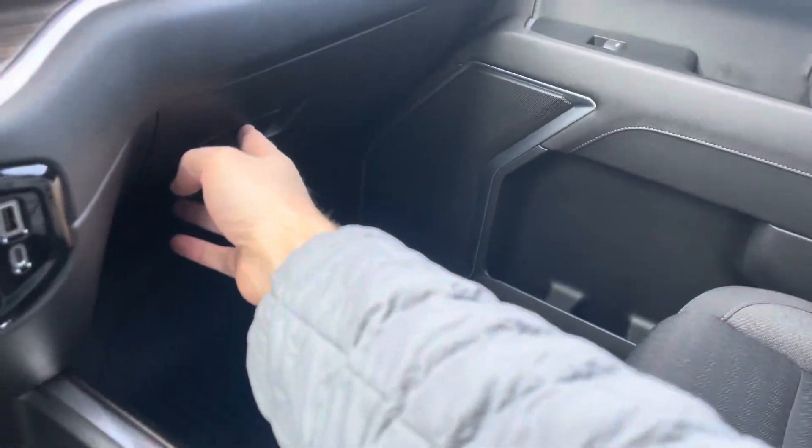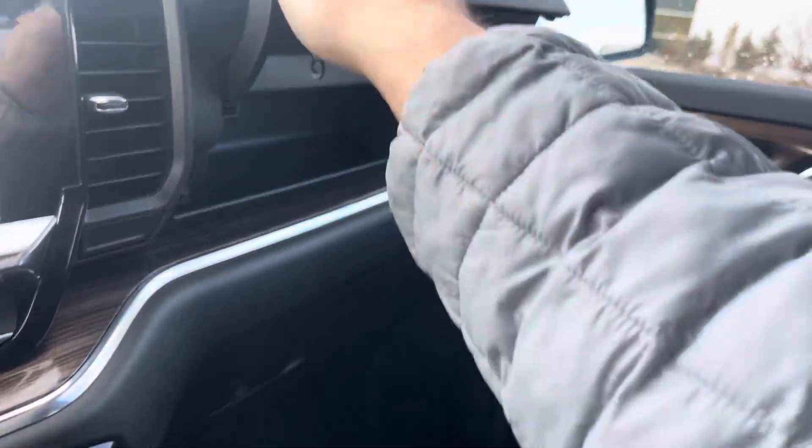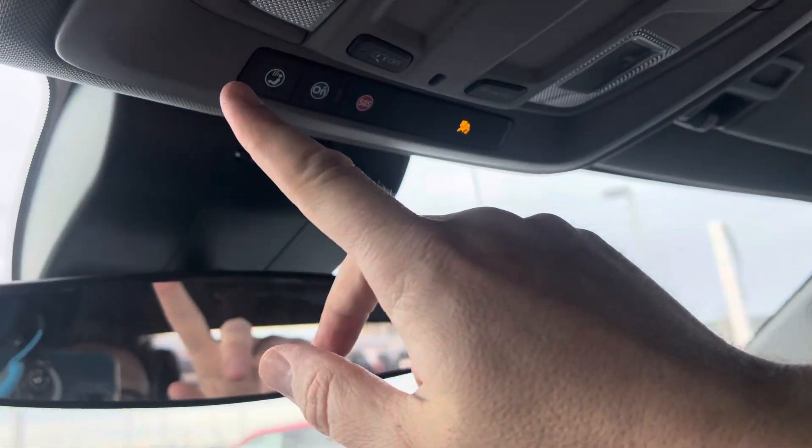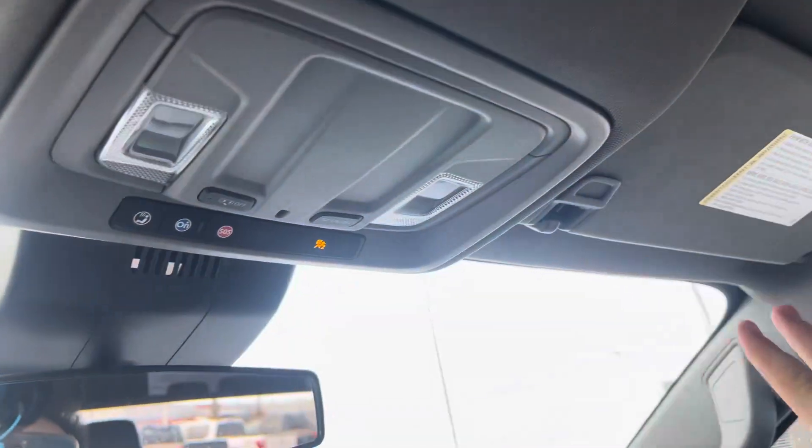You can also open this up and have an inverted power supply. We've got our glove box down below, or press this button for an upper one. There's an electro-chromatic auto-dimming mirror, and we do have OnStar as well as some map lights.